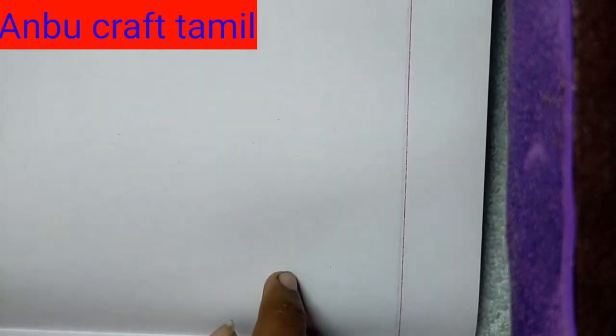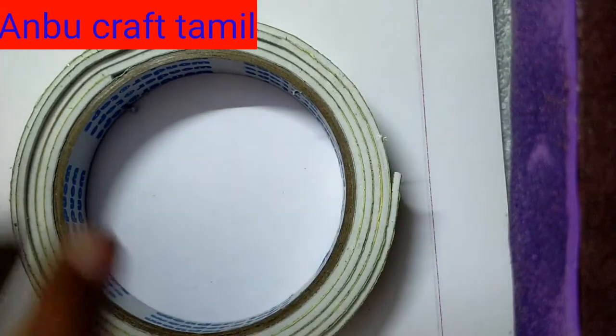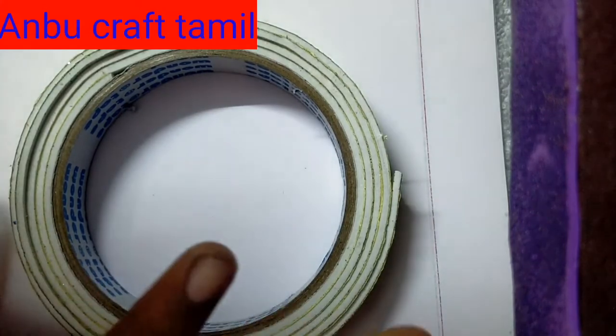So we have to check the link in the description. So now we have to do the double-sided tape. We will measure the circle and cut. Let's check the circle and cut the circle.